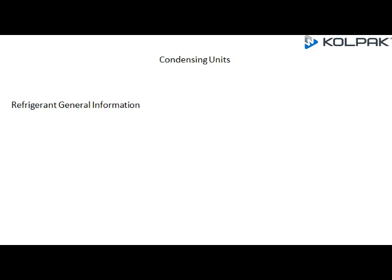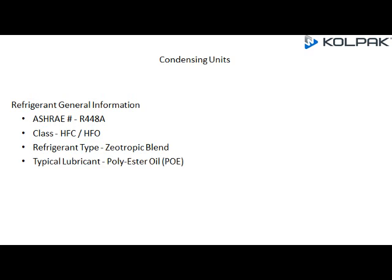Refrigerant General Information: R448A is a Class HFC/HFO refrigerant type, zeotropic blend. Typical lubricant is PoE (Polyester Oil). It replaces R22 and R404A.